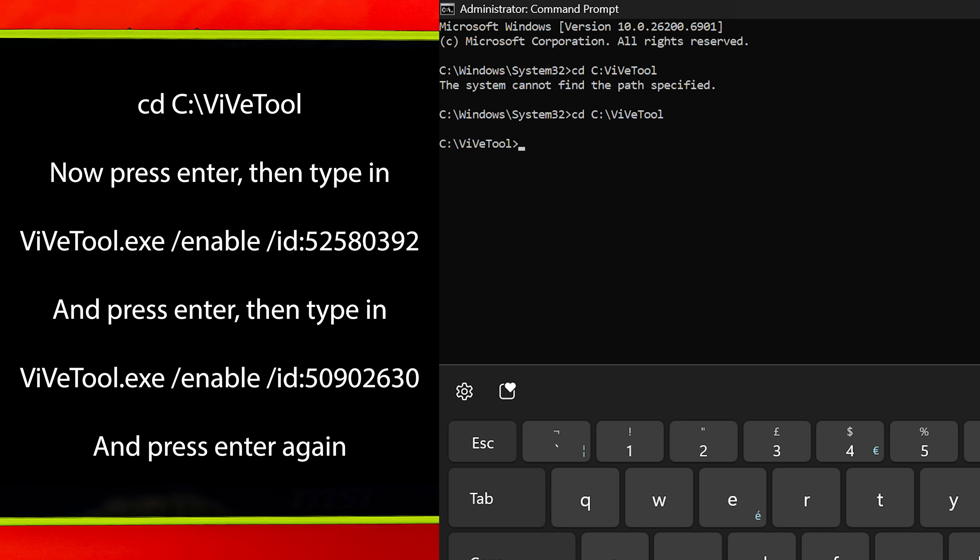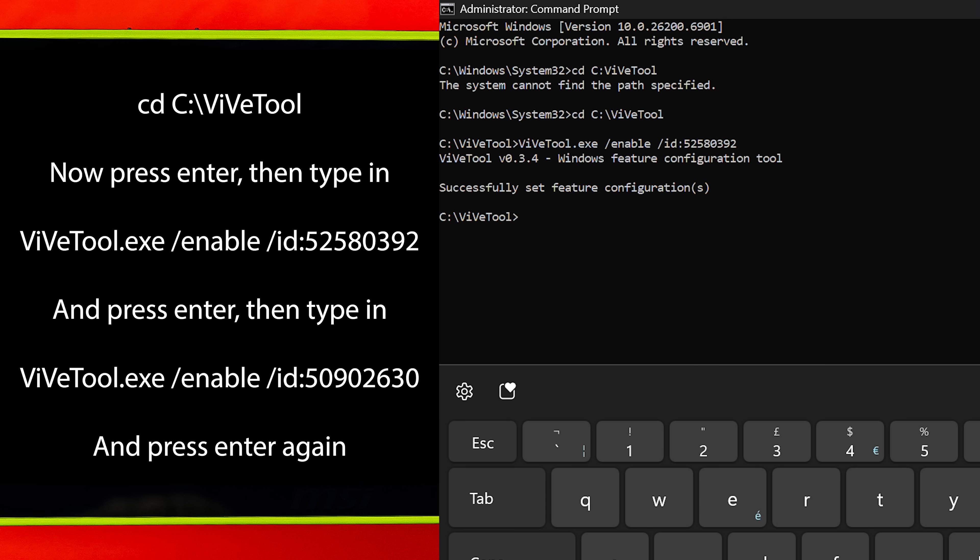Type in what's shown on screen here — also linked in the description — and make sure all the capitals and everything are correct. Once you've typed that in, press Enter, then type in: ViveTool.exe /enable /ID 52580392. Press Enter again and you should see a message saying that this successfully set feature set configuration.